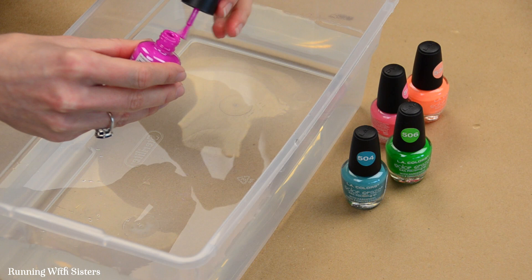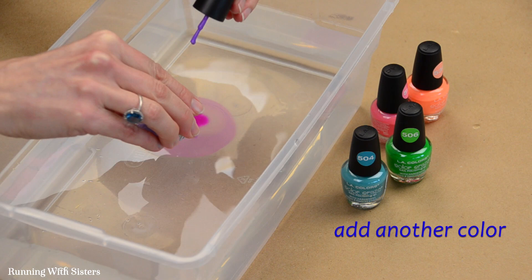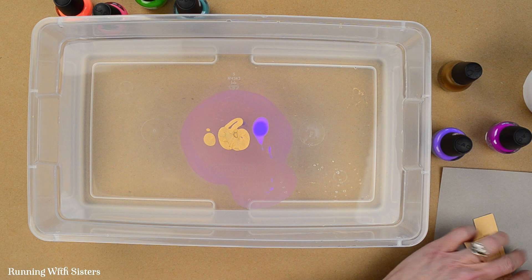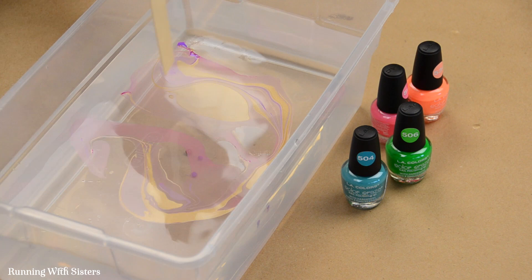I'm going to start by quickly pouring in little circles right in the middle, one after the other. For this test we're going to do just these three colors and then quickly add the gold. The reason you want to work quickly is because the paint on the surface of the water can dry fast and you want it to stay wet. I'm using my toothpick to make a swirl very quickly, then dip straight in and come straight out.